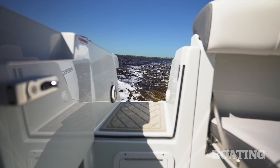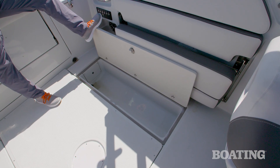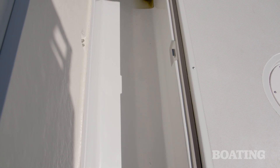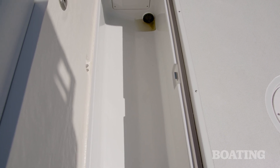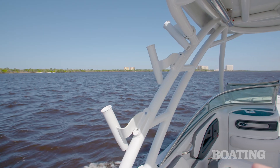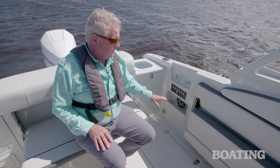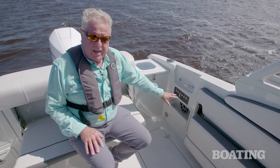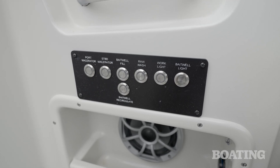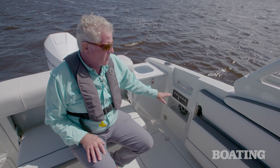On the starboard side, you've got a door to the transom platform. This is where you're going to pull your big fish in, and when you lift the lids to the fish boxes right here in the floor — they're macerated to pump overboard. Now, each gunnel has a rod holder, and there are two shotgun rod holders. In addition, you've got four rocket launchers and two kingfish rod holders for trolling. One thing I like that you don't see too often in a fish boat is the switch panel back here that runs everything you're going to want to use in the cockpit — your bait well, your cockpit lights, your raw water wash down — all available right here.